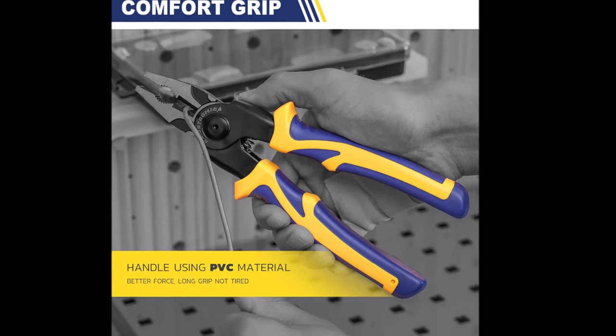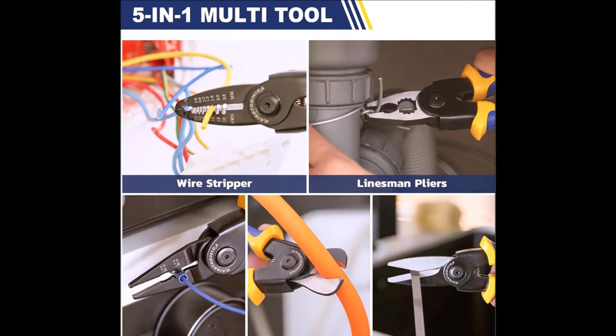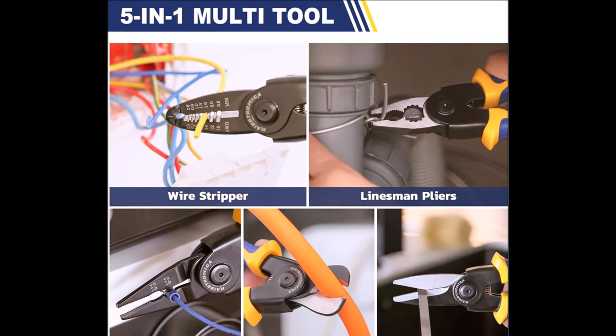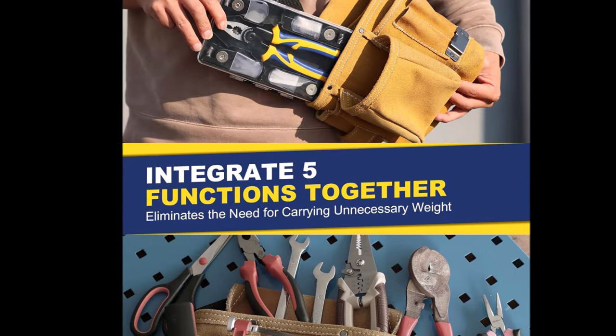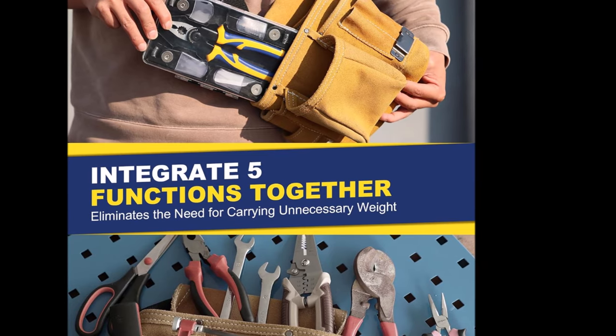Measuring at 8 x 55 x 11.2 inches, the portable and convenient design of this pliers ensures it's ready to assist you wherever you go. Whether encountering minor repairs at home or engaging in DIY projects, this multi-tool quickly proves indispensable. It's a versatile and dependable tool ready to play a significant role whenever and wherever you need it.